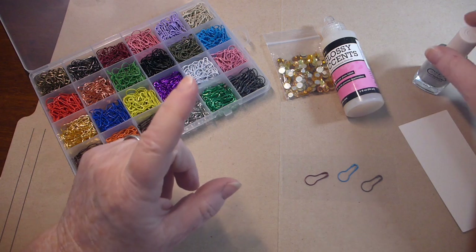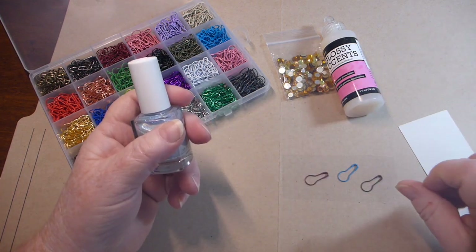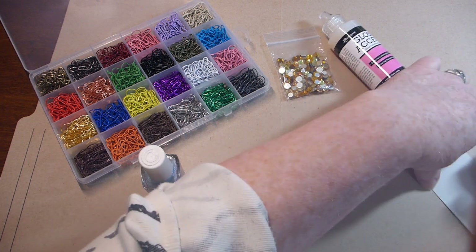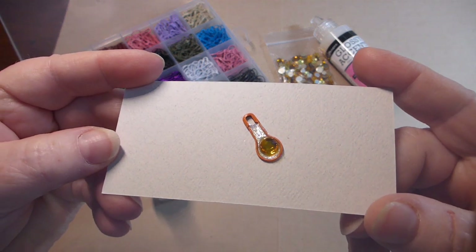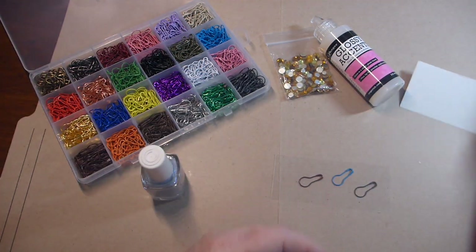So what I'm going to do is I'm going to turn these into charms with a bling in the middle, like so. Put it on this and maybe you can see it. Quick, simple, easy project, and it looks pretty cool.